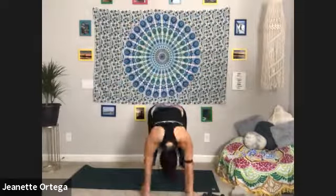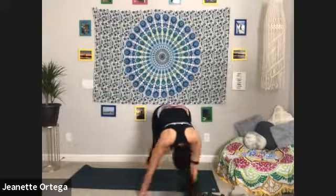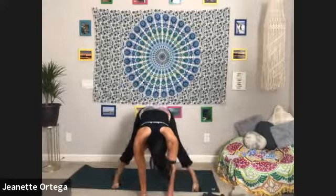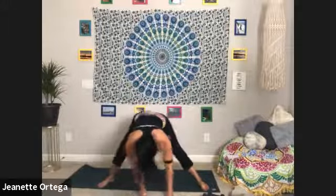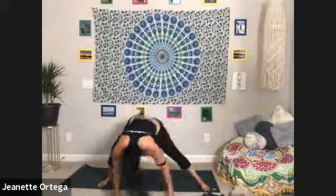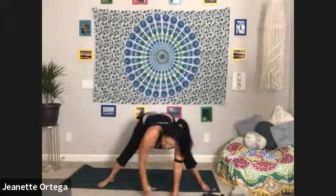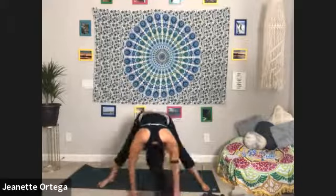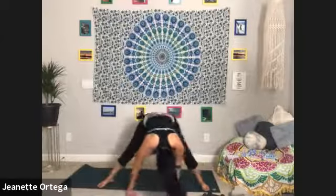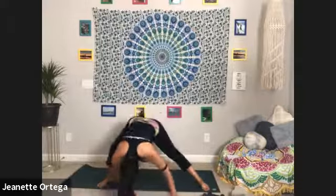Take it down, bring it all the way up — big inhale — and as you exhale, hinge at your hips, take yourself all the way down to your mat. Shake your head yes and no, let your head hang heavy. Walk your feet out wide and just start going side to side — get a nice stretch into the inner thighs, nice and easy.